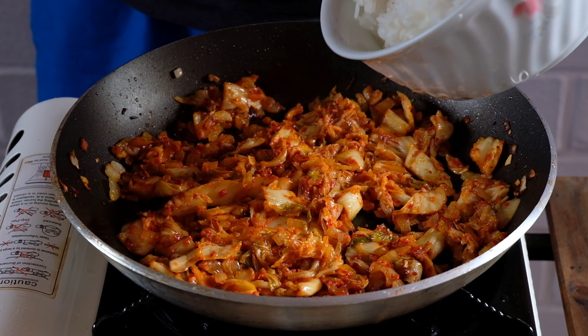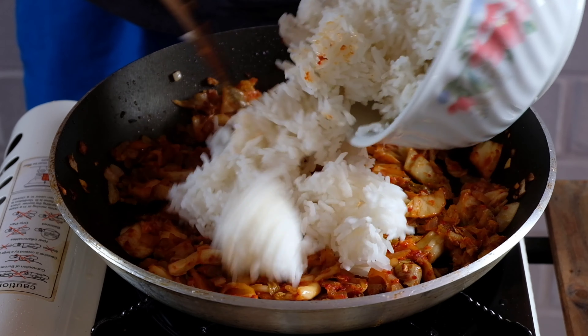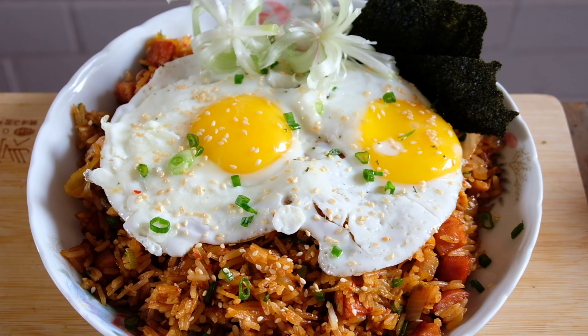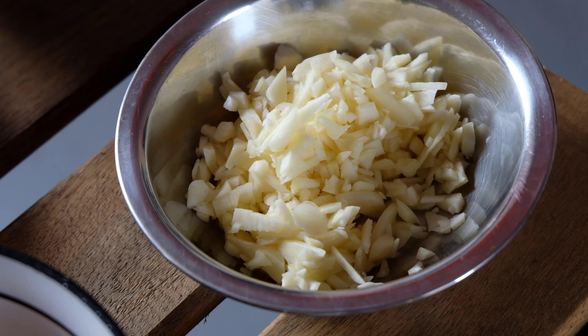On today's video, we're gonna have kimchi fried rice. Why? Because it is cheap and easy to do. Alright, let's start making some kimchi fried rice.